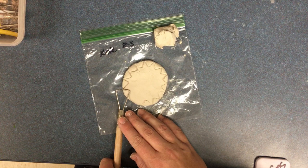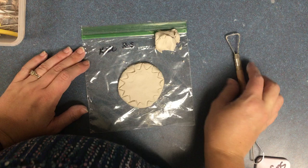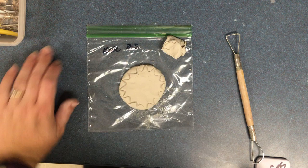Different tools will do different things to your clay. This extra clay is to add anything that you might want to add.